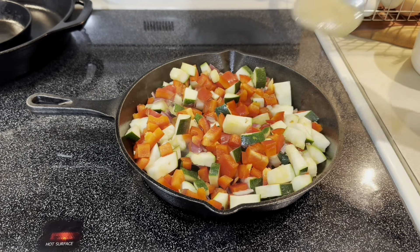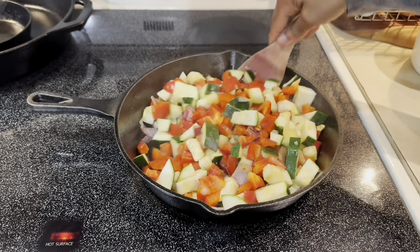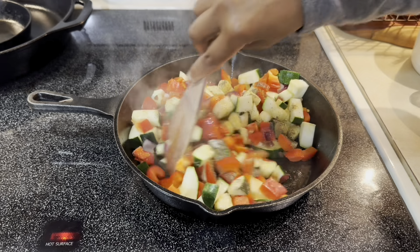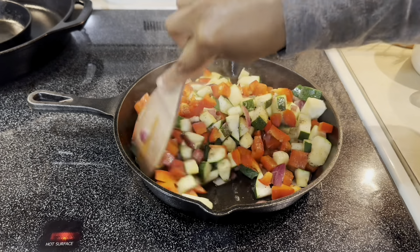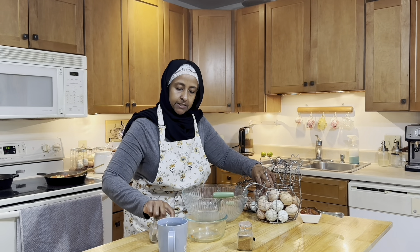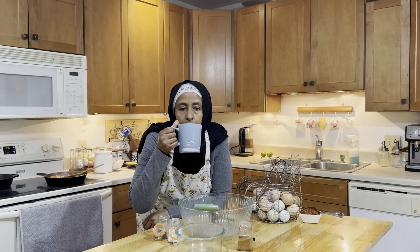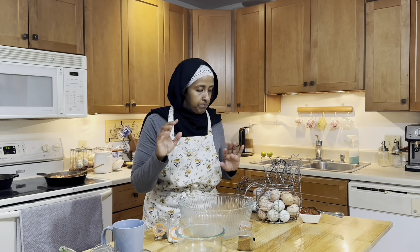Let's add some more good healthy fat, salt, and black pepper. So vibrant, isn't it! While that's cooking, let's put our eggs together. I'm also working on ginger tea — so refreshing.